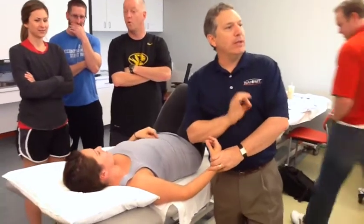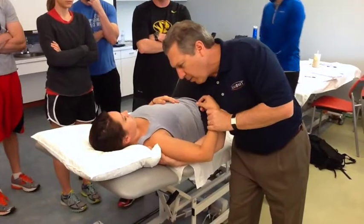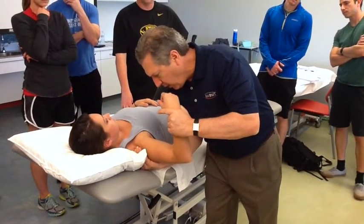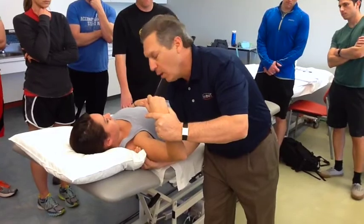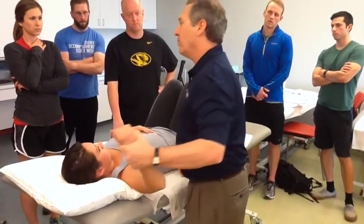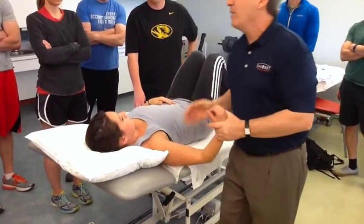To demonstrate pure glenohumeral movement, I'm taking my right hand around the back of the shoulder, grabbing the spine of the scapula to keep it from moving. I then take the arm into abduction without allowing the scapula to move — you should get a pure 90 degrees, which is normal. Blocking the scapula, she's achieving 90 to 95 degrees, which is right on target.